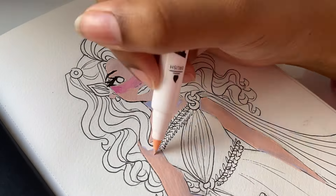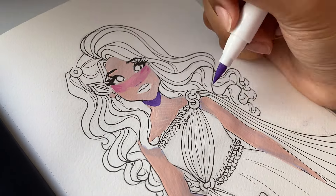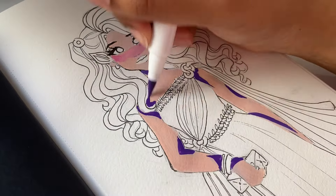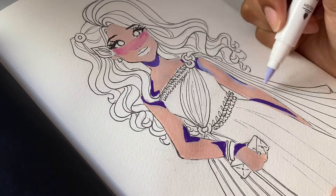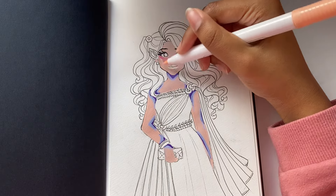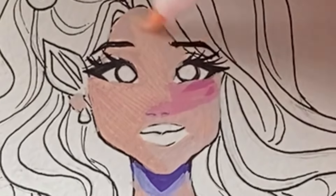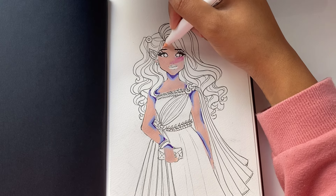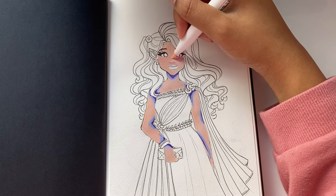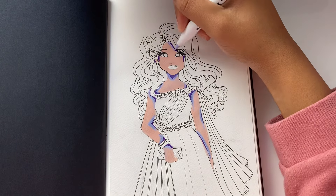It just feels to me like I'm using gouache — even the blending process, the coloring process. If you haven't used gouache before, imagine a mix between acrylic paint and watercolors. Back to what I was saying: these pens feel just like using gouache. And to anyone who's used gouache before, you might know what I mean when I say there will always be an ugly stage — and that's kind of what happened with this drawing as well.